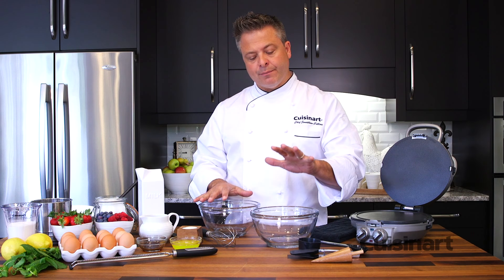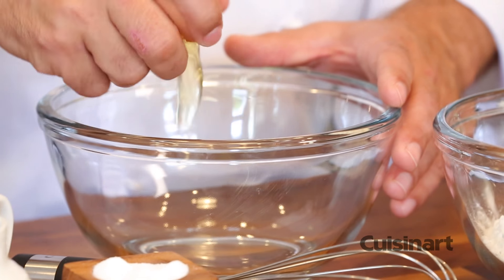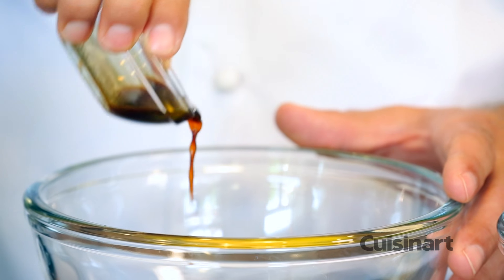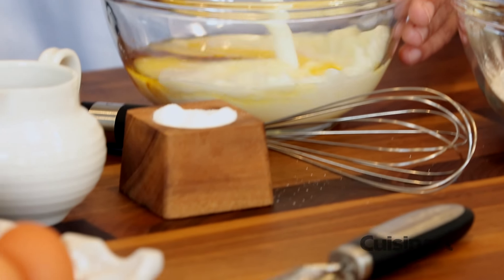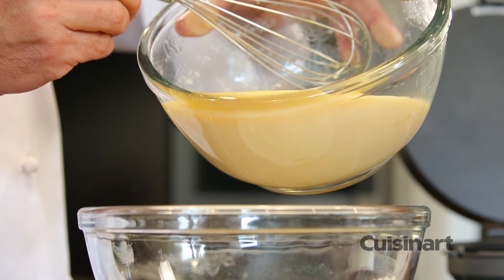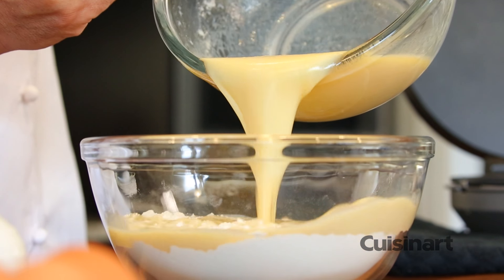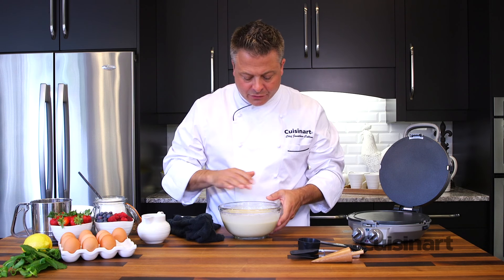First of all, make sure to combine wet ingredients and dry ingredients separately before folding them together. With the crepe batter nicely rested after 30 minutes, you get great texture.